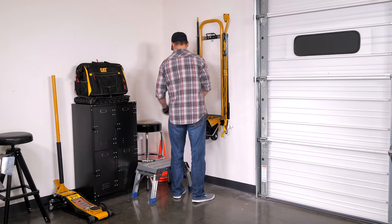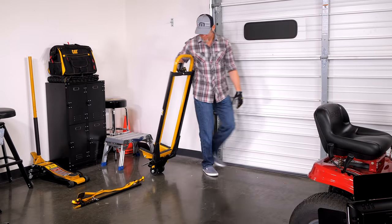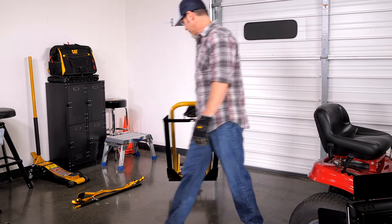Thanks to compact folding design, it's easy to store the jack between uses using the included wall hanger, while built-in dolly wheels make it a cinch to roll to and from the job site.